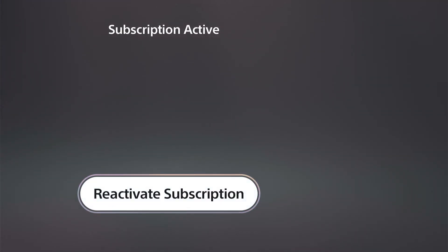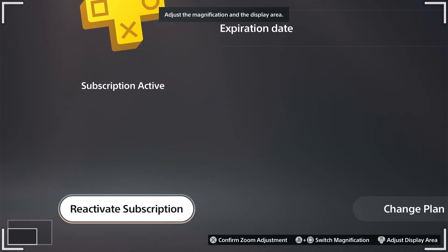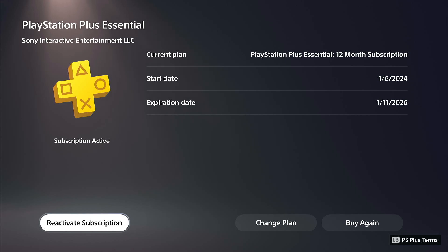You can cancel out, and your subscription will stay current until the expiration date shown in the middle of the screen. If you can see an expiration date, that means it's no longer going to automatically charge your credit card.